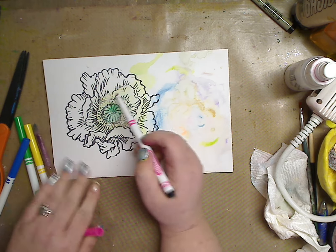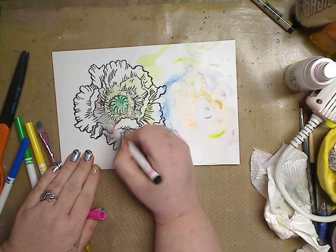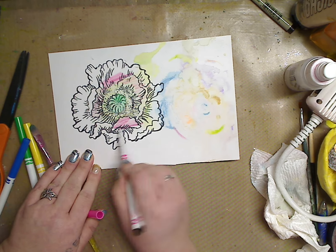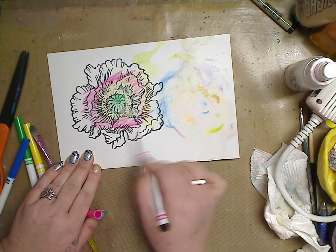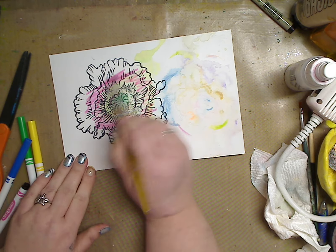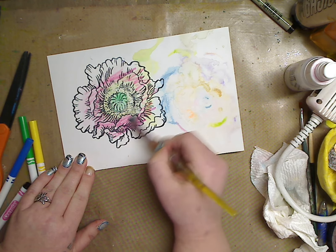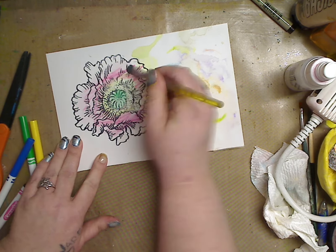Going in with some pink — this pink's about dead as well but I'm gonna push hard. There's no rhyme or reason; we don't have to paint perfect because we're gonna watercolor it out. I like to play, otherwise I don't want to do it. Let's take our water and go in circles to blend it out — the black's not running because it's permanent.